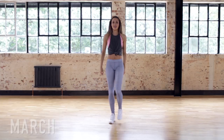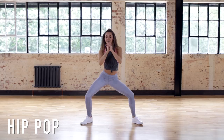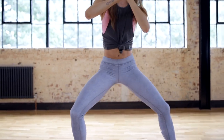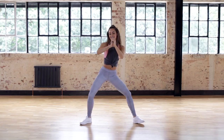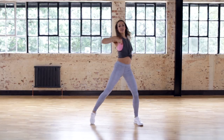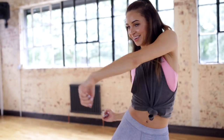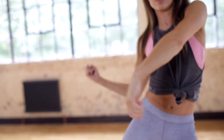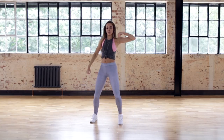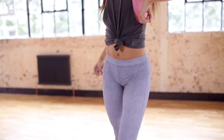Now just to chill out we're going to march out before moving on to the next song. We're going to start the next one with a hip-hop move with our legs in quite a wide second plie position. Hopefully you're really getting into the dance style now, but don't forget if you are struggling slightly, just come back another time and redo the video.